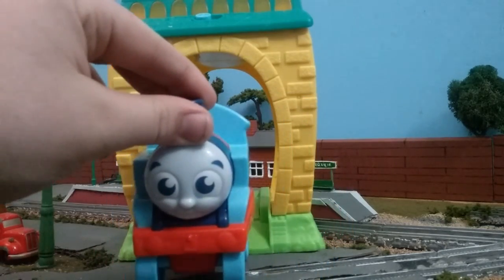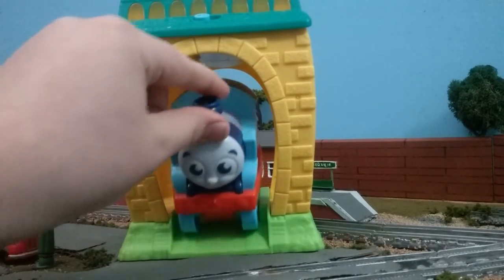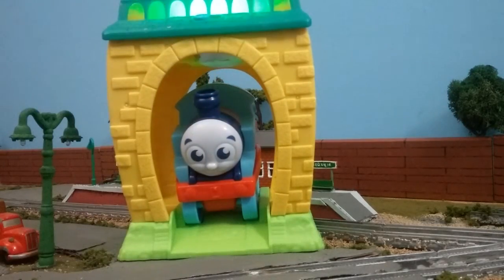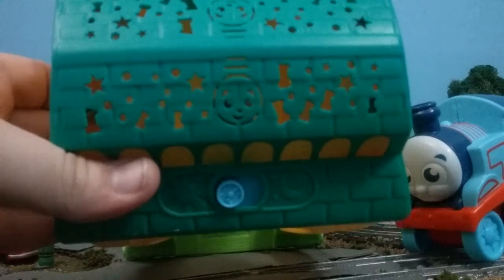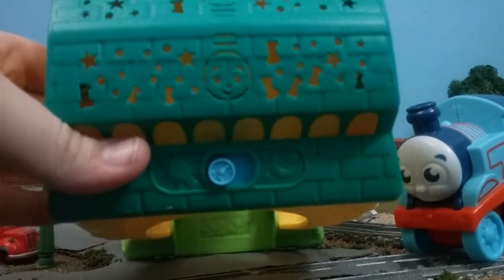The cool thing is when you back Thomas up inside his shed, you can hear there's a little bit of a song. The really cool thing, however, is it starts projecting light from the top. You'll notice that on the top of the shed it has all these little shapes, and that's because it's actually going to project that.